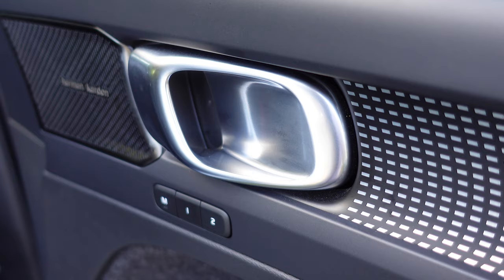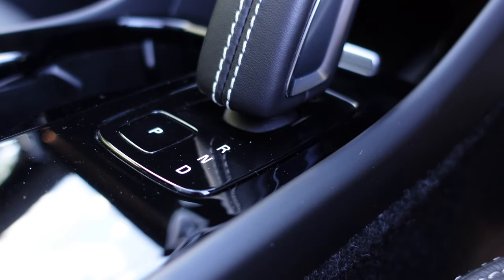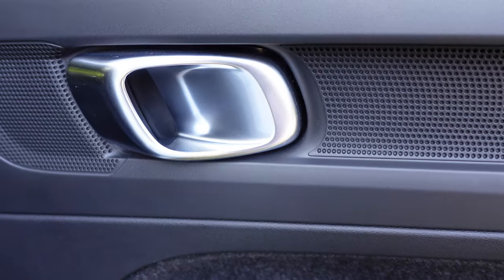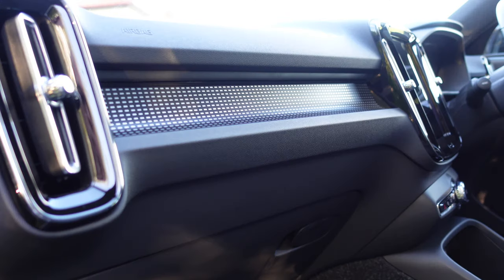The entire cabin of the Volvo XC40 is dark, moody, and sophisticated. This colour is called charcoal, and I like its contemporary feel, with mixtures of blacks, dark greys, soft-touch materials, and silver highlights.